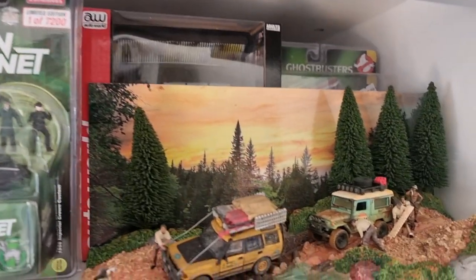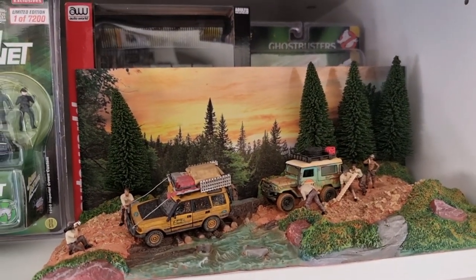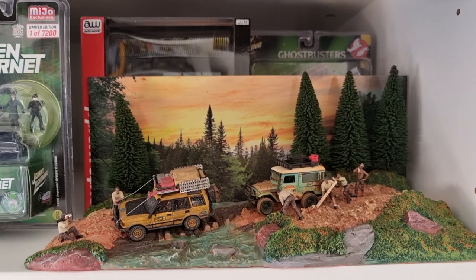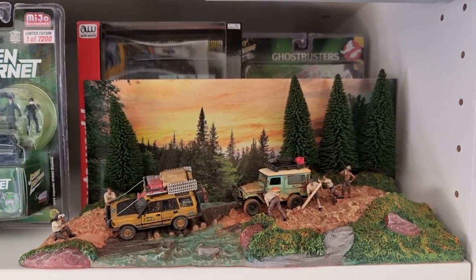I hope you enjoyed the video. Let me know what you think about this very cool offroad diorama. I will see you soon. Don't forget to like and subscribe if you haven't already, and share this video with your diecast friends. Have a nice day, bye.